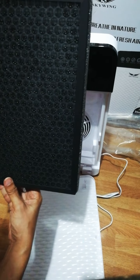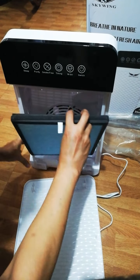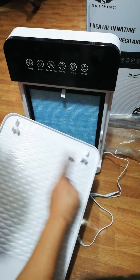And this is on the other side. Just put it back in and then—